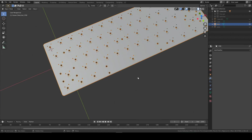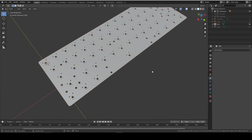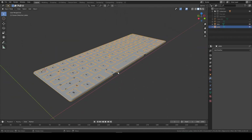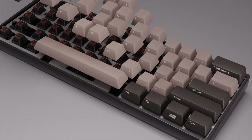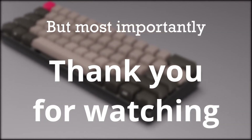Modifiers don't work in the edit tab so make sure you don't catch yourself out there. We've done the plate and the PCB in today's episode - we've made real progress. Tomorrow we're going to continue with making the case, stabilizers, and the screws. Like, comment, subscribe, and thank you for watching.